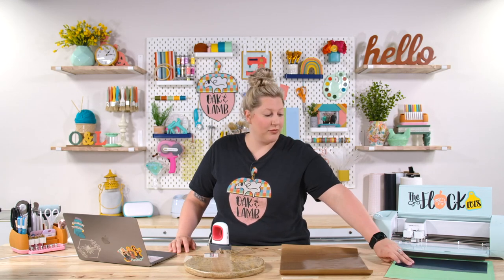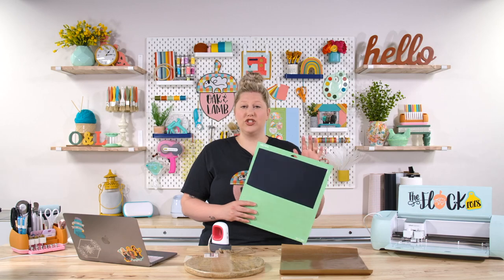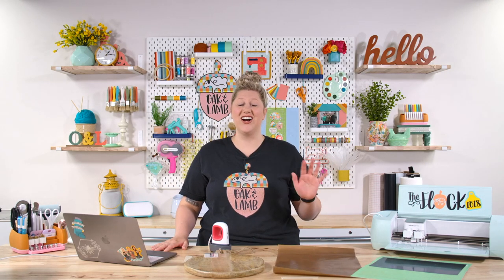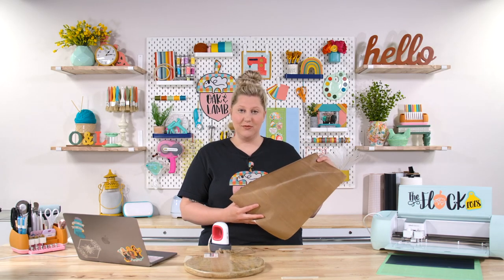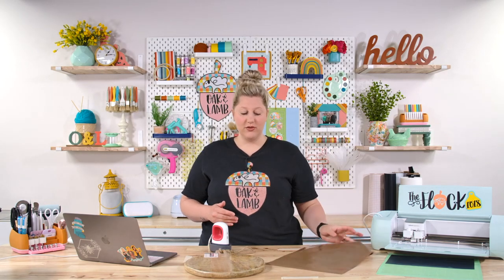Now let's talk about HTV. We are using Siser EasyWeed — we already have it preloaded onto a mat, shiny side down. If you're brand new to Cricut and not sure how to use HTV, we have a great beginner's guide to using heat transfer vinyl video. We also have a Teflon sheet. This is not a necessity for iron-on wood projects, but sometimes it's really nice to have nearby.